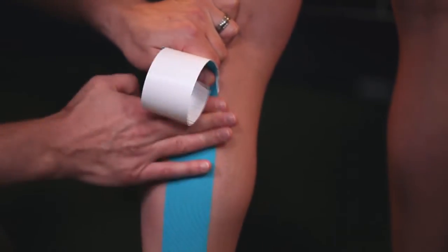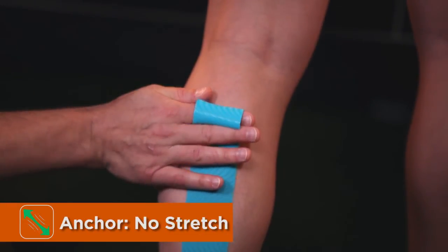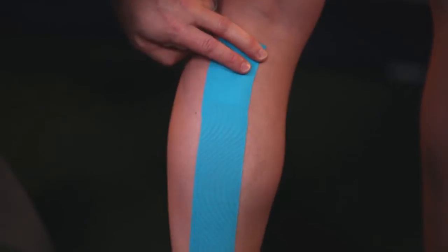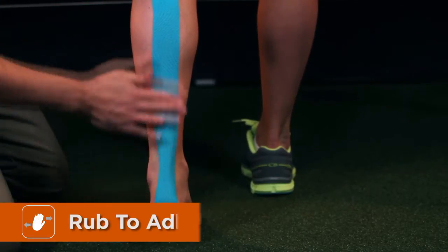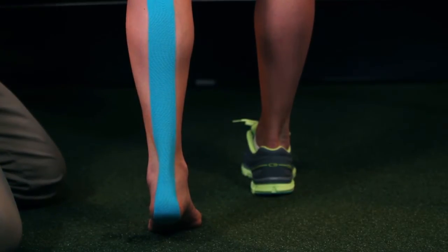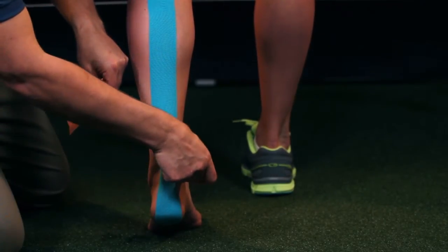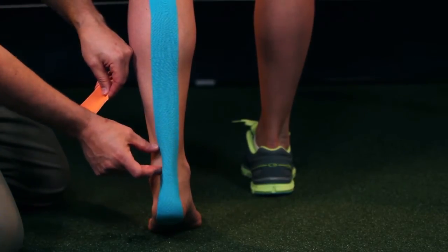With zero stretch on the anchor, we'll make sure we press the entire length of tape for good adhesion. Our second strip will come right across the posterior side to the back side of the Achilles tendon.